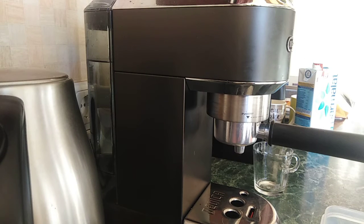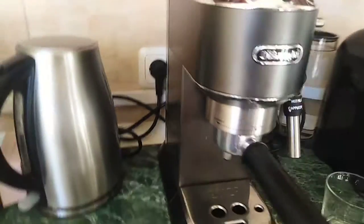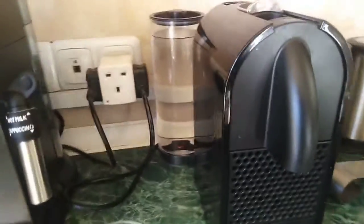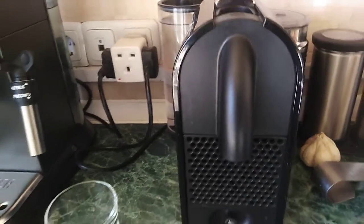Hello everyone, I'm going to teach you how to use the DeLonghi coffee machine. I'm also going to show you how to operate this Nespresso machine using the coffee pots.